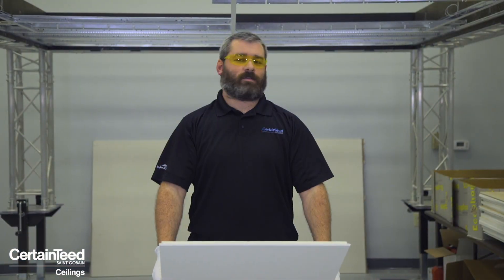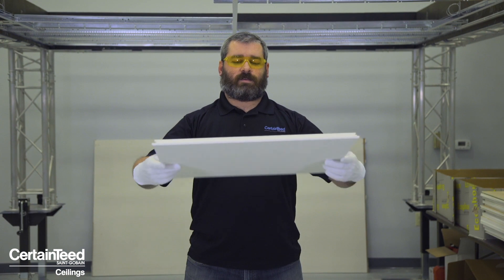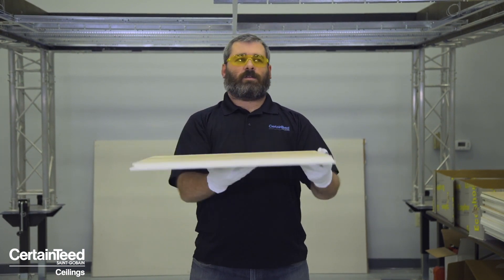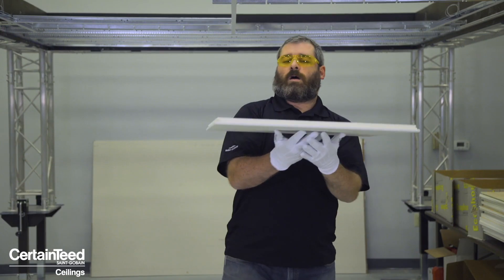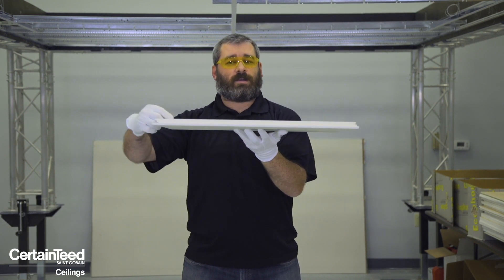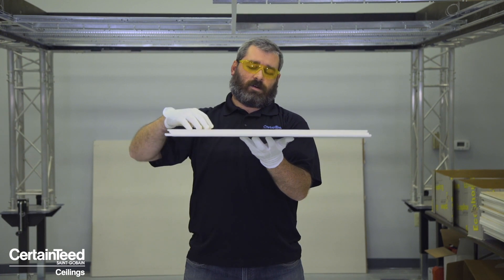This is Focus DS. Unlike Focus DG, this is a fully concealed ceiling system. It is meant and designed to 100% conceal the face of the ceiling grid once it's installed. Unlike Focus DG, it actually does have a leading edge and a trailing edge — two distinct edge details.